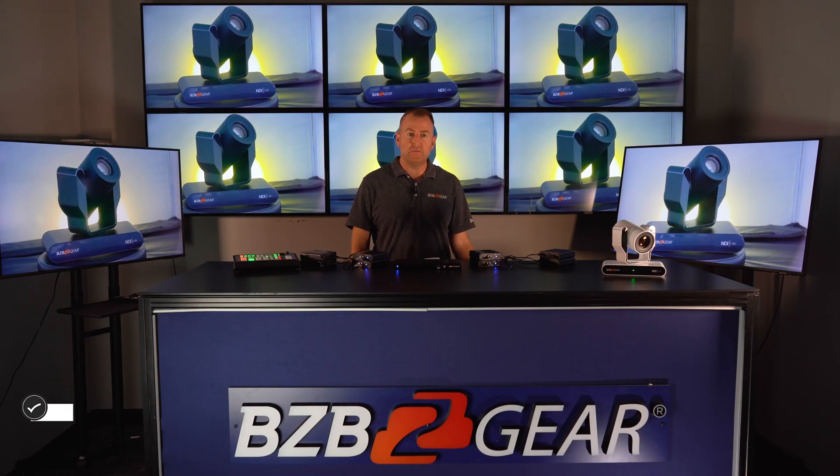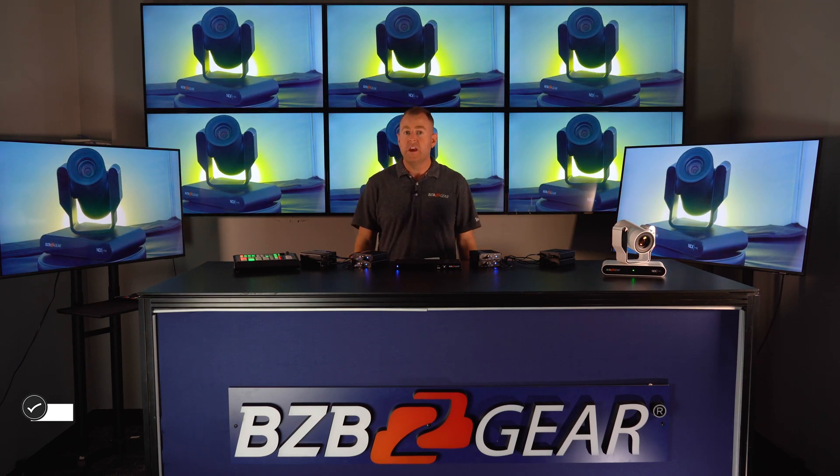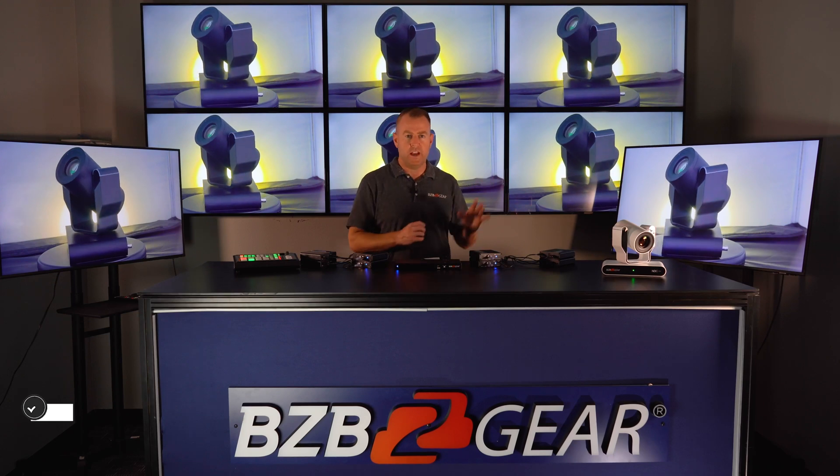This unit supports resolutions up to 4K at 60 Hz up to 70 meters — that's 230 feet — so you actually have a lot of distance to work with if you have monitors or displays at a pretty far distance.